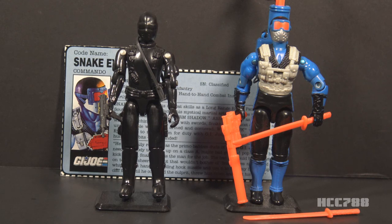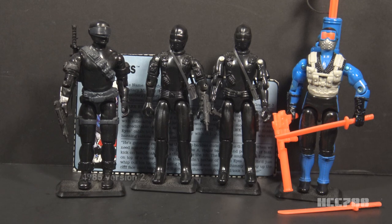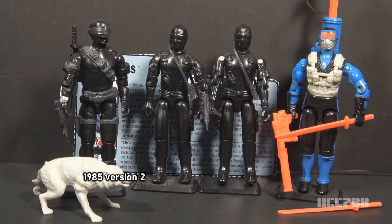The version 1 figure was made entirely of black plastic with no paint applications. The money saved on paint was used to add extra details to other figures, like Stalker's camouflage pattern. In 1983, version 1 was replaced with version 1.5, which had a slight update to the articulation and the waist piece — otherwise it was the same as version 1. In 1985, we got version 2, the first major update of the character. It added the iconic visor and included his wolf companion, Timber. By this time, his ninja backstory was integrated into the character.